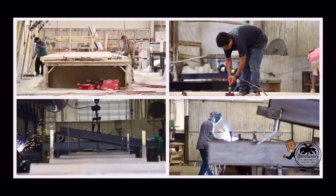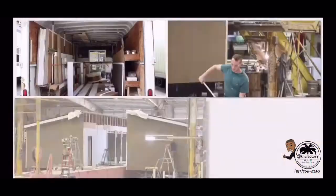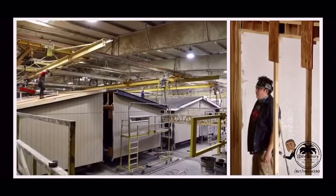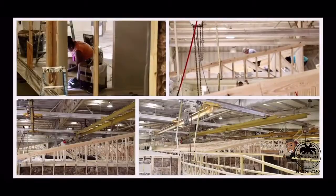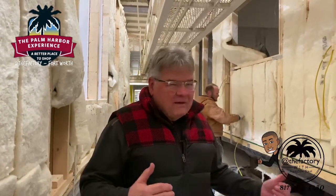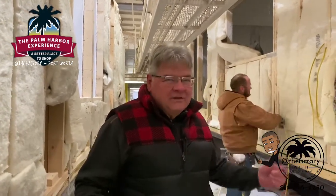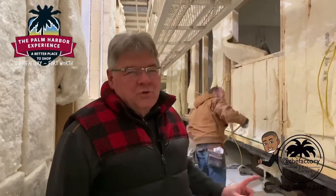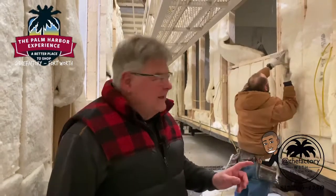Welcome to week 12 of our 17-week series as we take you through our building center to give you an in-depth look at our building process of your new Palm Harbor home. We present day two of manufacturing part two. Welcome back to Capco's Palm Harbor Building Center in Fort Worth, Texas. Today we're going to go through the middle part of the line, as we've covered the roof work in the last few episodes.